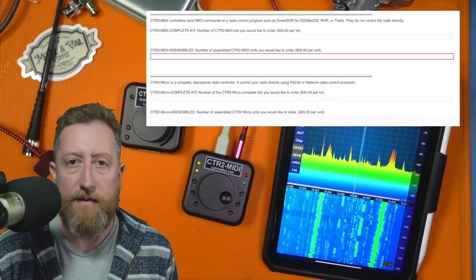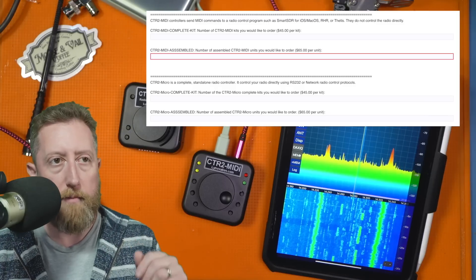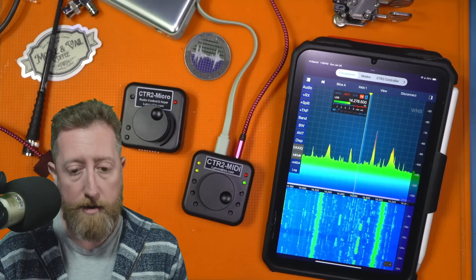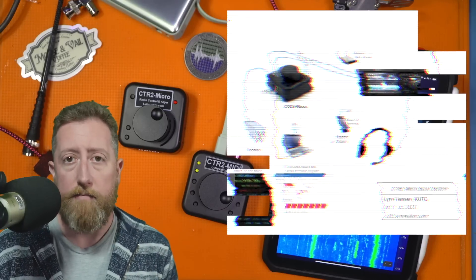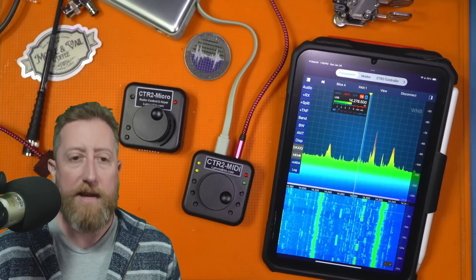The MIDI is connected to my iPad, controlling Smart SDR with those programmable buttons. The Micro takes it to the next level — you can physically connect it to just about any modern base station radio for station control, as well as features like monitoring what's going on on a phone when you're on the same network as that device.